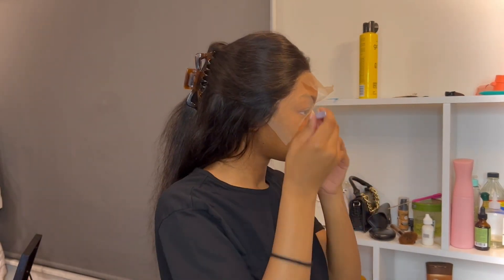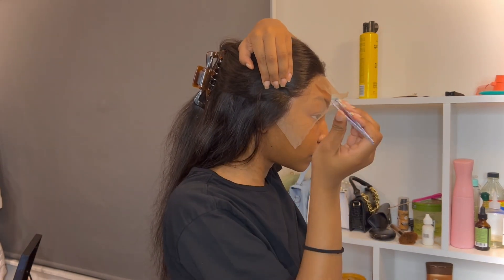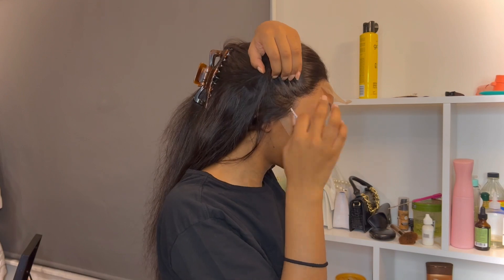Then I'm going to use some tweezers just to pluck a little bit on this side of the hairline, because it was slightly less plucked than the other side.